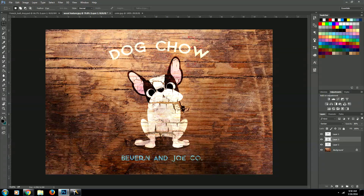Howdy everybody! Today we're going to be creating this really cool image overlay on wood texture. We're going to give it this really cool cracked paint look and just make it look like an image that's been painted onto wood. So let's go ahead and jump right in.